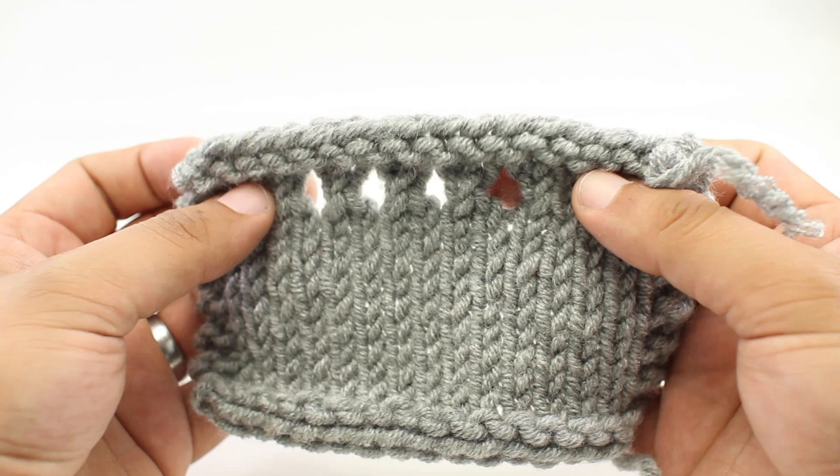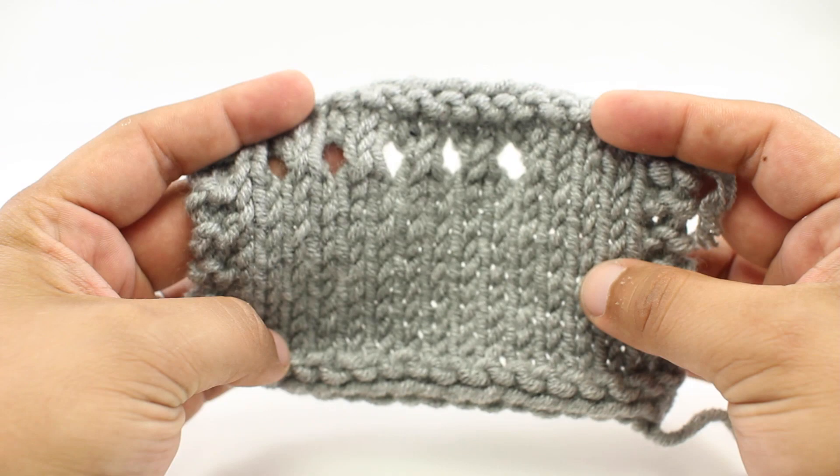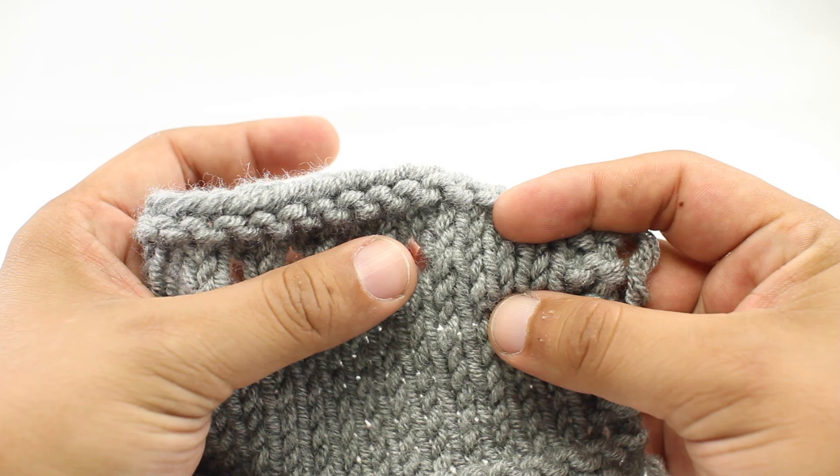Now it was actually knit with a size ten and a half, but this is just to illustrate the concept. This is a great way to quickly tell that a swatch was done with a size five needle. So how do you do this? Let me show you.